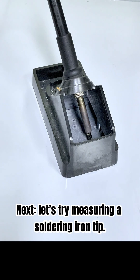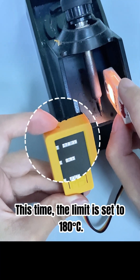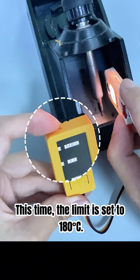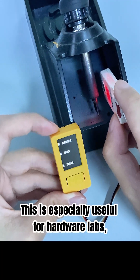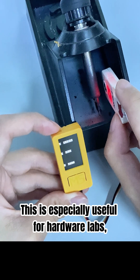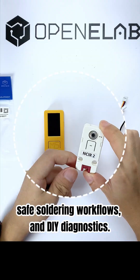Next, let's try measuring a soldering iron tip. This time the limit is set to 180 degrees Celsius. Again, when it exceeds that, you get both sound and light alerts. This is especially useful for hardware labs, safe soldering workflows, and DIY diagnostics.